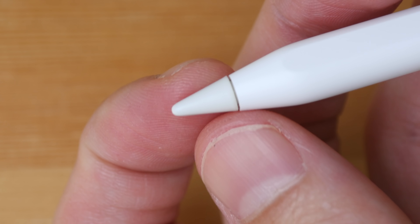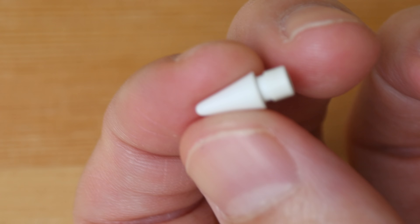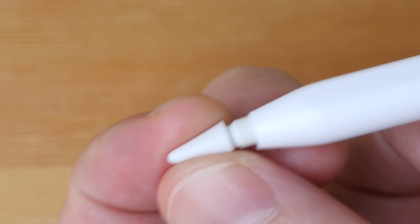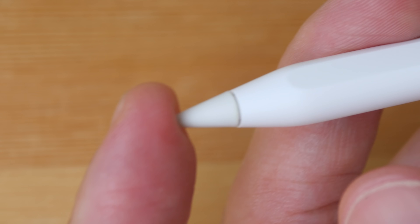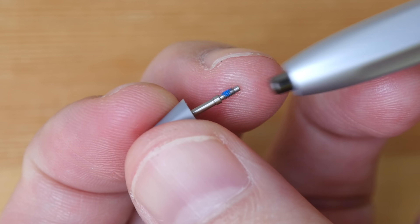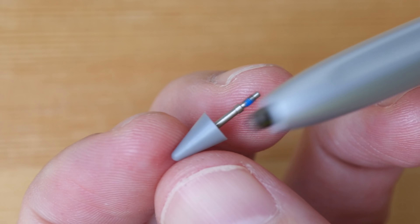Both pen tips are made of plastic. They have the same amount of friction — they are smooth and glide easily on the glass. Both pen tips are replaceable, you just have to unscrew them. This is how the Apple Pencil tip looks like and that's the mechanism holding it. The official retail price for the tips is $20 US for four from Apple. For the Huawei M Pencil you can also unscrew it.